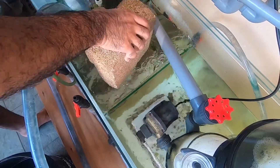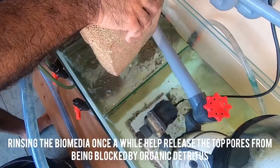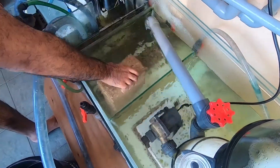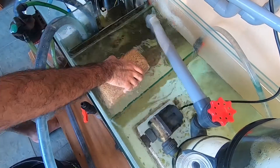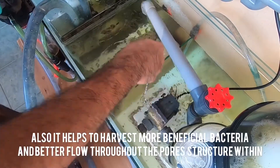I'm just gonna rinse this a few times. I recommend you guys to rinse this block once every two to three months so all the debris goes away and it's not going to be blocking all the pores. Now I'm going to be adding this.